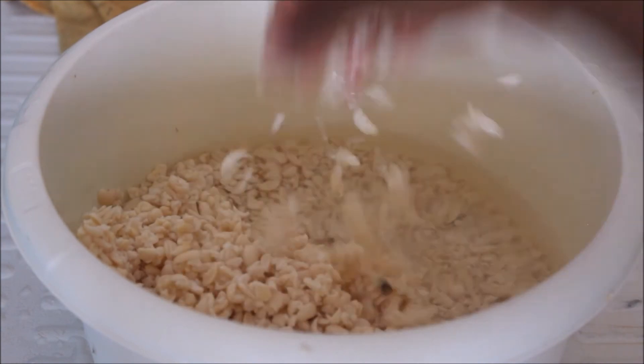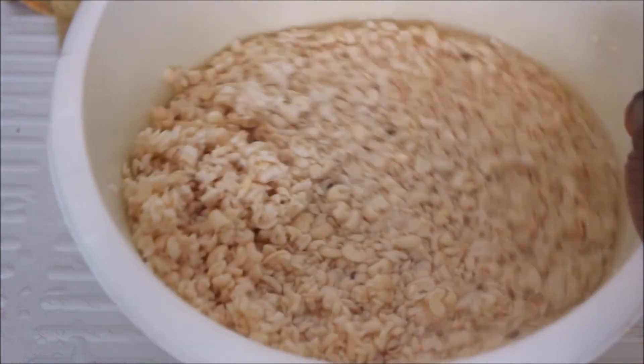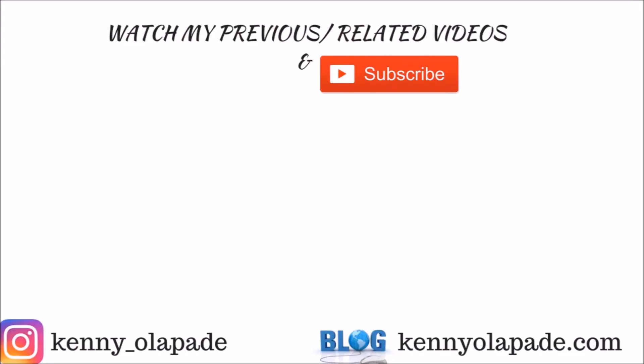That is it, guys. I hope you enjoyed this video. If you did, please don't forget to give me a thumbs up, don't forget to subscribe to my channel, and don't forget to leave me a nice comment in the comment section below. I'll really appreciate that. Thank you guys, and I'll catch you in my next video — bye!